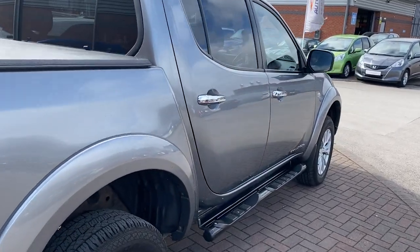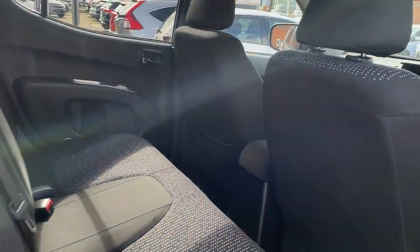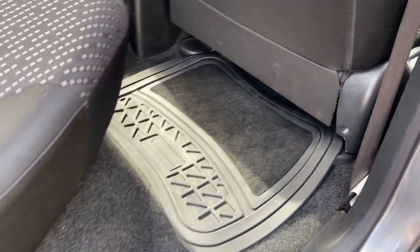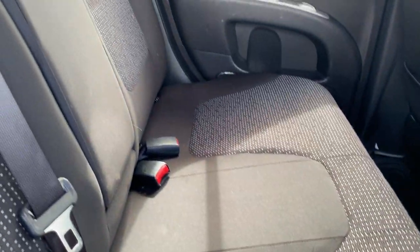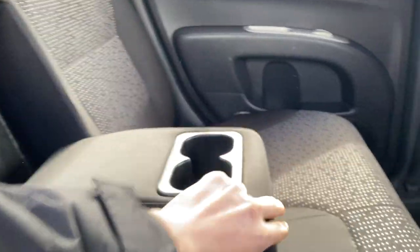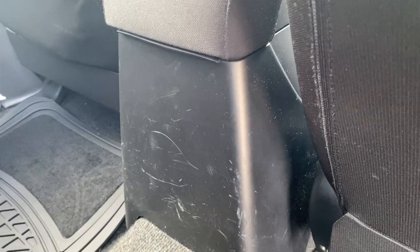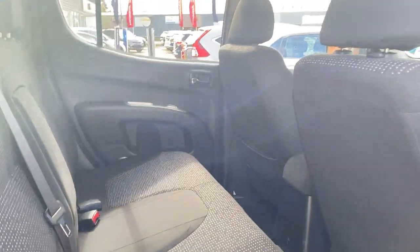Moving on inside the vehicle, I'll just show you the back seat space before we jump in the front. In the rear, you'll notice it's actually very, very tidy for a commercial vehicle. Also got these quite nice mats as well. Looking around, there's plenty of room. You do also get armrests there with two cup holders. The only sort of wear and tear I've spotted inside is there's a little bit of a scratch on there, but that's not too bad at all — it's not damaged in any way.